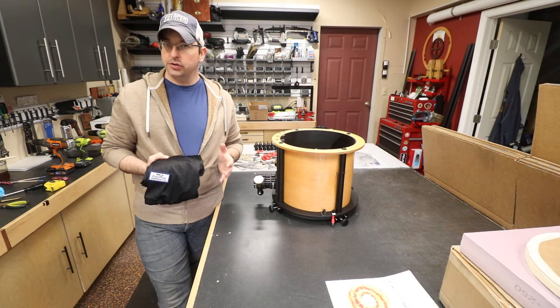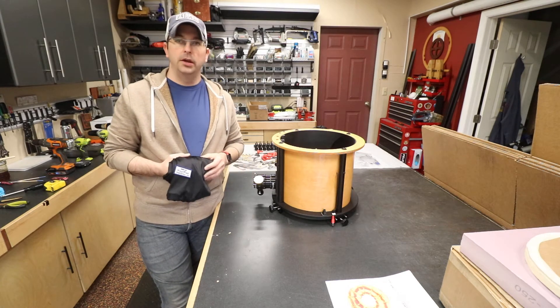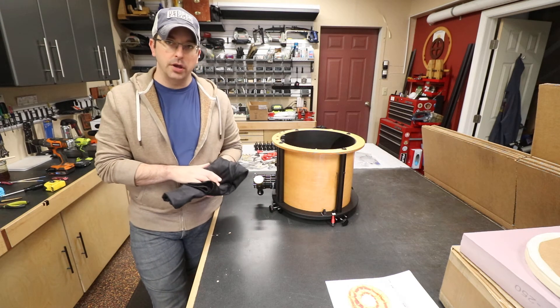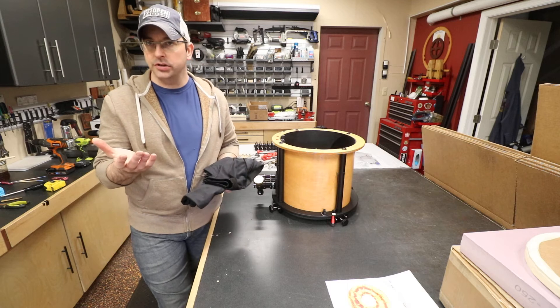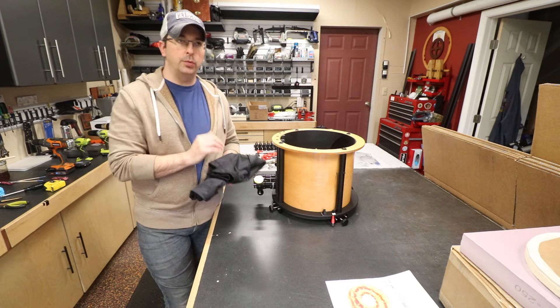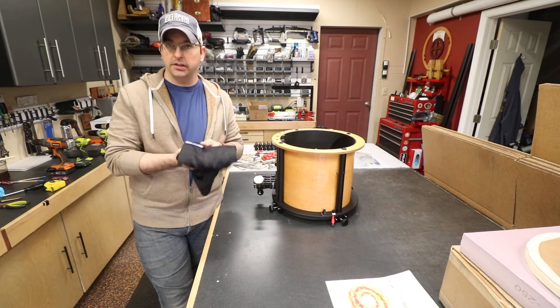We've had some questions over the years from customers, and we figure it's probably time to do a video to show just how to install the light shroud on your truss telescope. Here's how we would do it, which we think is probably the most simple and effective way to get this light shroud on the telescope.